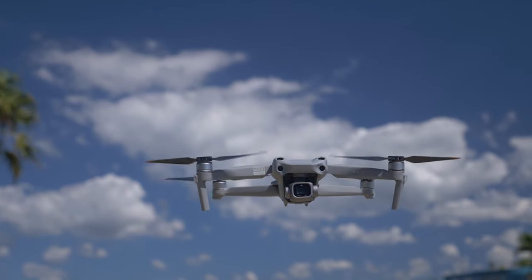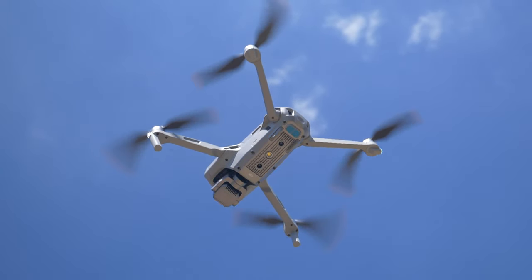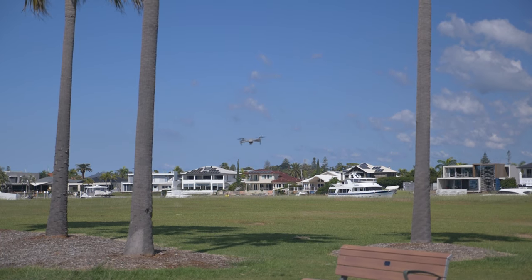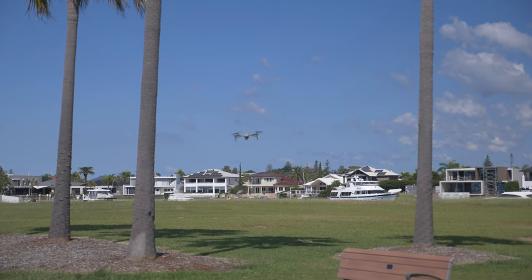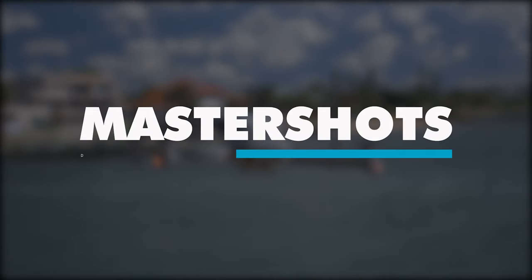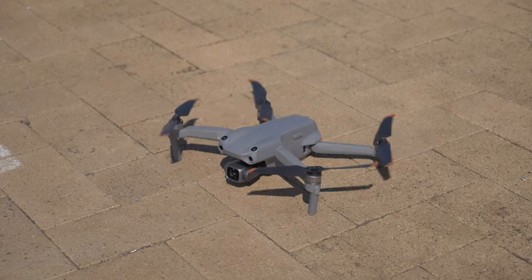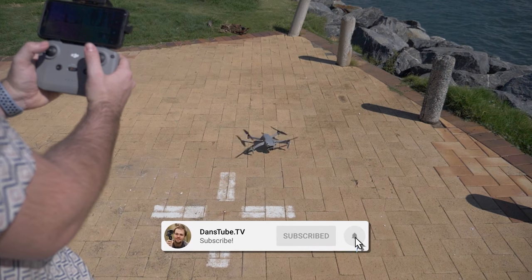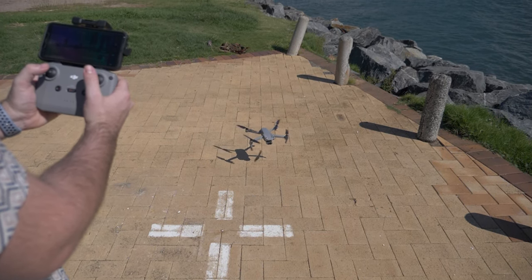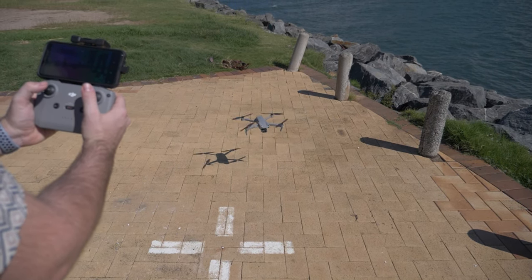Hello beautiful internet family. Dana from DansTube.TV, and with the release of the new DJI Air 2S, there was a brand new feature added to the drone that has really taken the spotlight. It's called Master Shots and it's actually really surprised me what it can do. My name is Dan, I run DansTube.TV, and my mission is to help technology enthusiasts unlock their creative potential with tech. Today we're checking out the Master Shots mode.